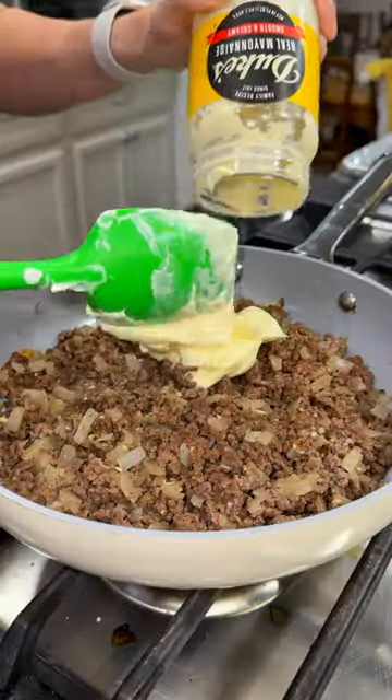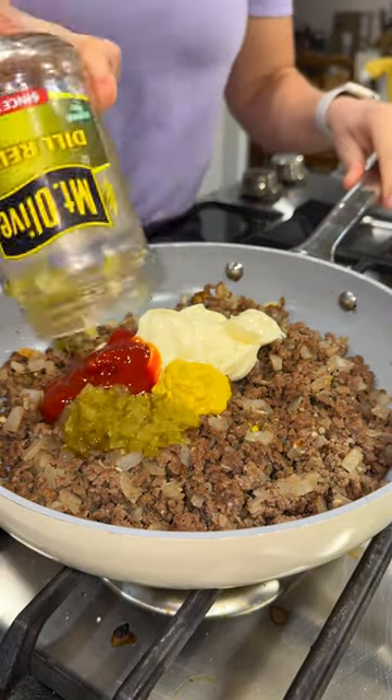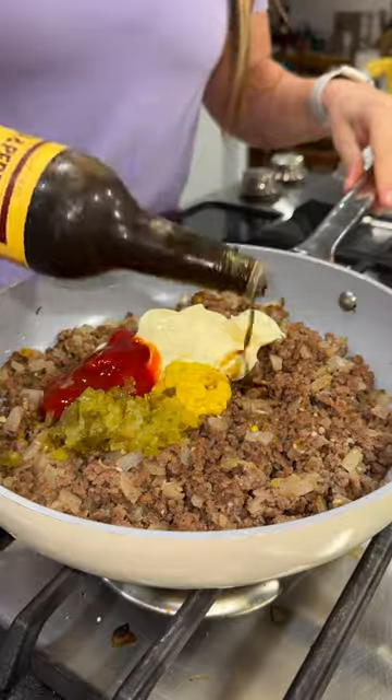Now to your meat, add in about a half a cup of mayo, a fourth of a cup of ketchup, a couple tablespoons of yellow mustard, a couple tablespoons of dill relish, and a couple dashes of Worcestershire sauce. Mix well and set that aside.